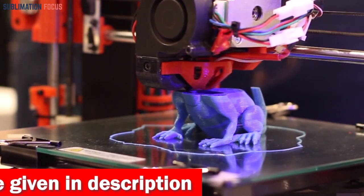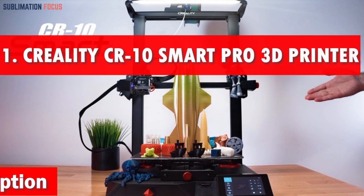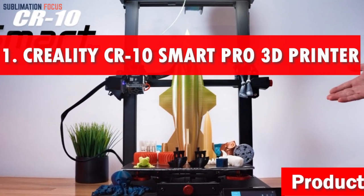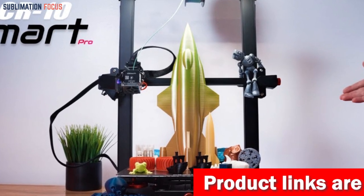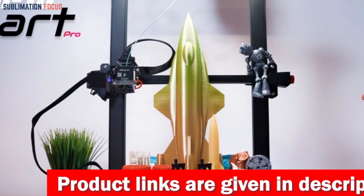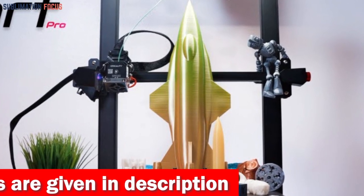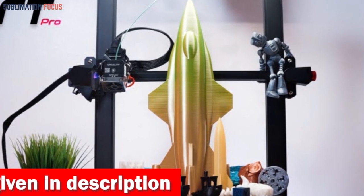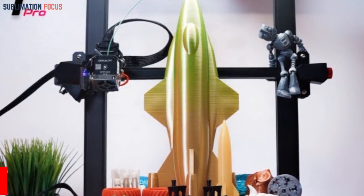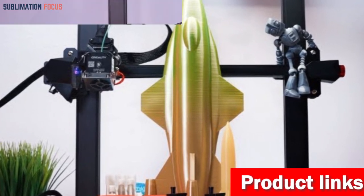Number one is the Creality CR10 Smart Pro 3D printer. The Creality large CR10 Smart Pro is one of the most exciting and innovative 3D printers available today, perfect for clay cutters and enthusiasts alike. With its all-new design, this printer takes your imagination to new heights. It features a generous build volume of 300 by 300 by 400 millimeters, offering ample space for clay cutter creations.